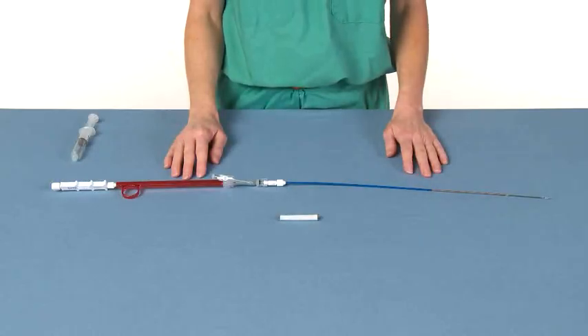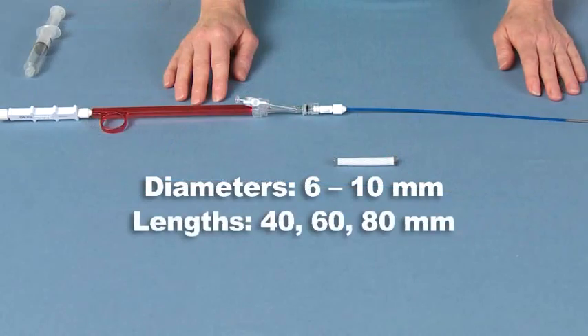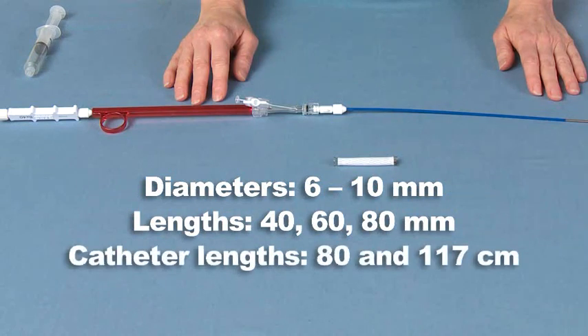In servicing, the Fluency Plus tracheobronchial stent graft is quick and easy to perform. It is available in 6 to 10 millimeter diameters, 40, 60, and 80 millimeter stent lengths, and catheter lengths of 80 centimeters and 117 centimeters.